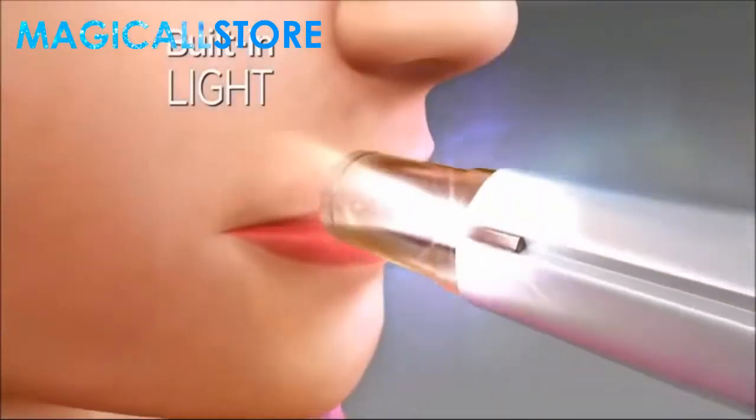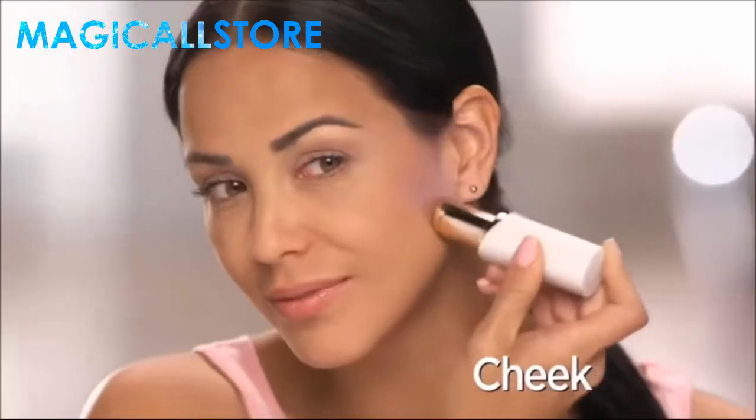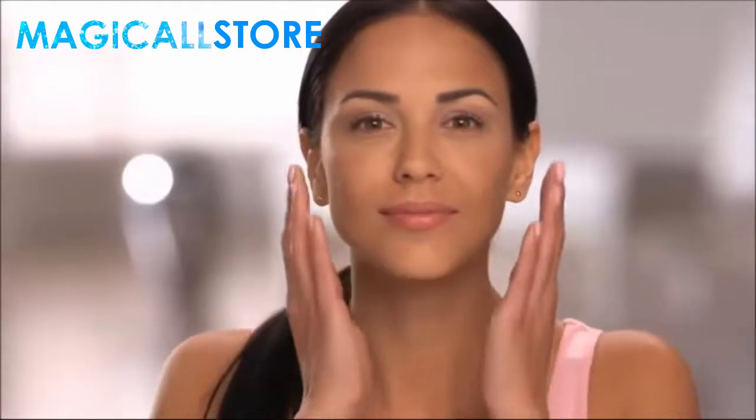A built-in light makes it easy to see and remove every single hair from your upper lip, cheek, or chin. No nicks, burns, or irritation. Just perfectly smooth, flawless skin.